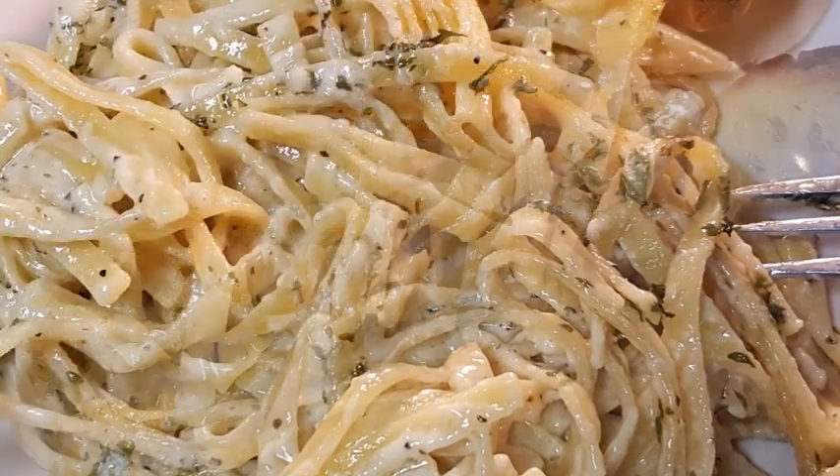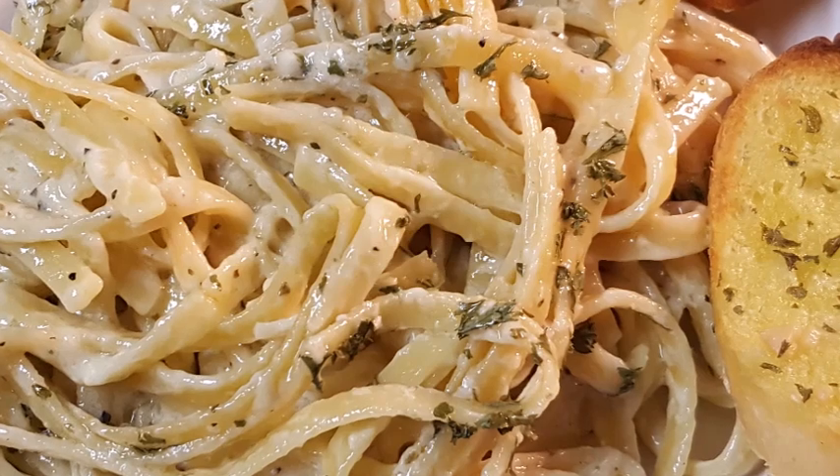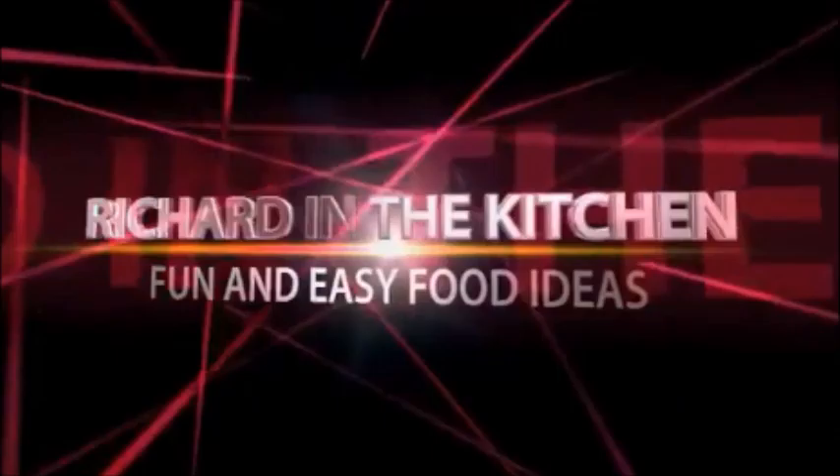The recipe and directions are in the description box below the video — click 'show more' and it'll pull right up. Thanks so much for stopping by. Don't forget to subscribe for more easy and delicious recipes, leave a comment — I'd love to hear from you. Until next time, bye bye y'all!